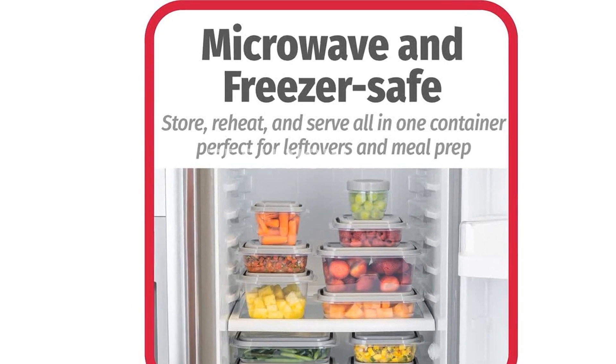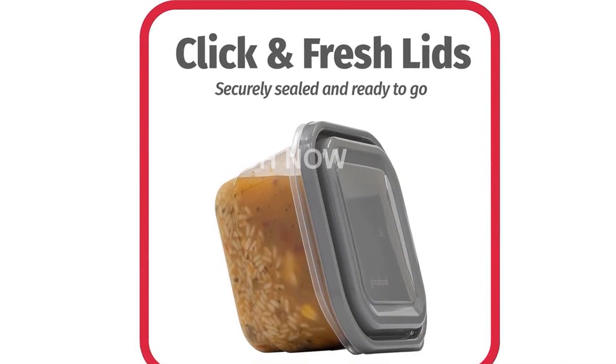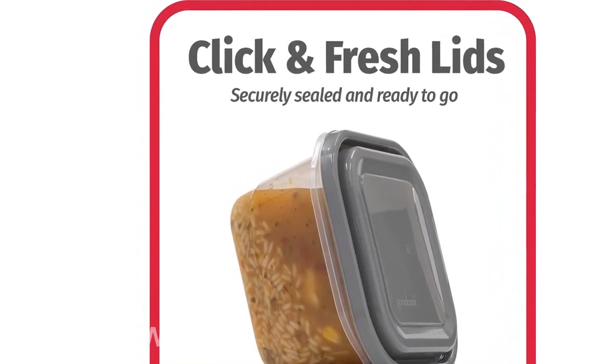The click-and-fresh lids are another great feature. These airtight lids click to let you know when they are securely sealed and ready to go. Their dome shape also ensures that food is not compressed during storage.